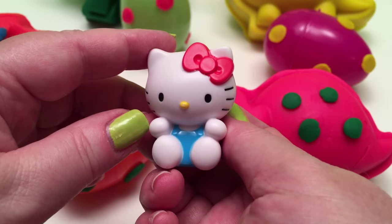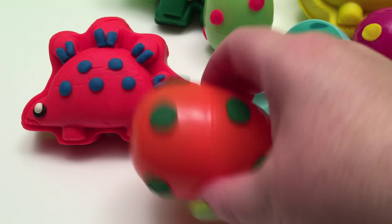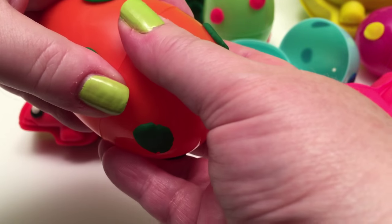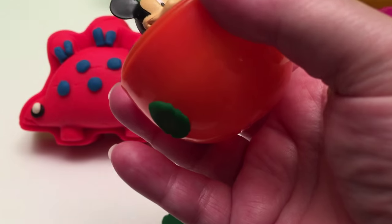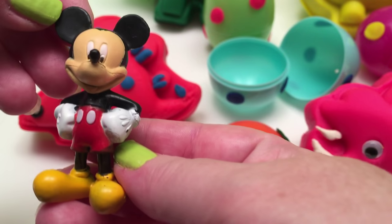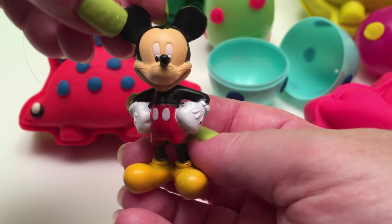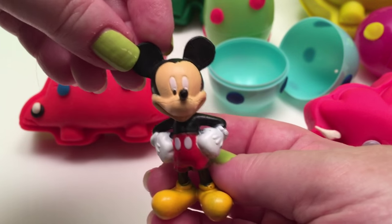Next, let's do our Stegosaurus! Here's the Stegosaurus' dinosaur egg! And inside we have... Mickey Mouse! He came out of our dinosaur egg, and that's a big surprise!